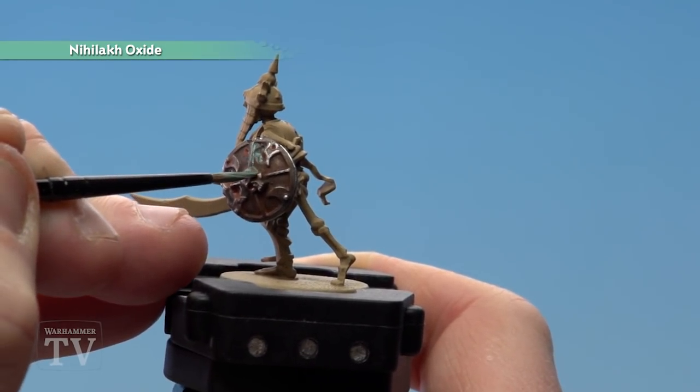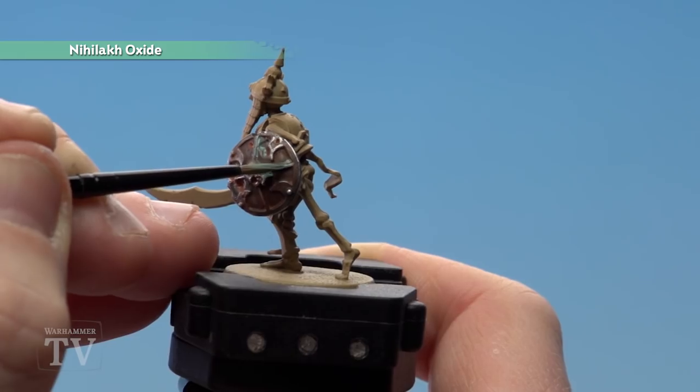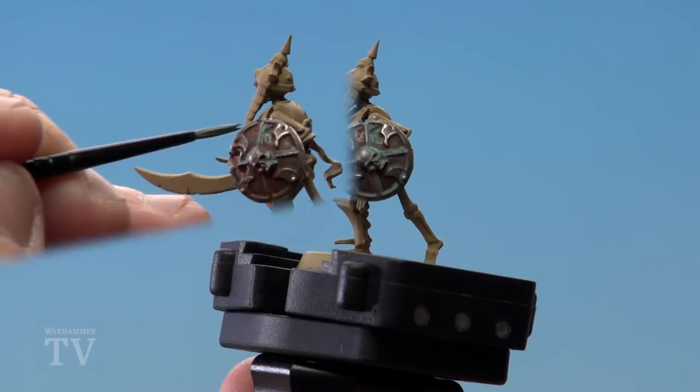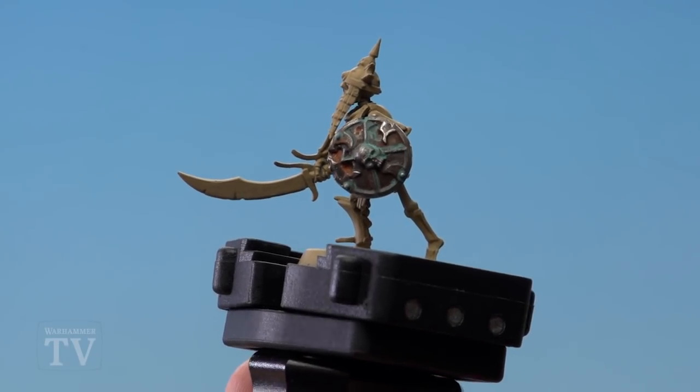We don't need to go too mad with the Nihilakh Oxide — we just want to be a bit selective. Keep it around rivets and some of the deeper recesses. And there you have it, the ancient armor is now done. I hope you found that useful, Steve — keep sending those requests in and we'll see you again soon!